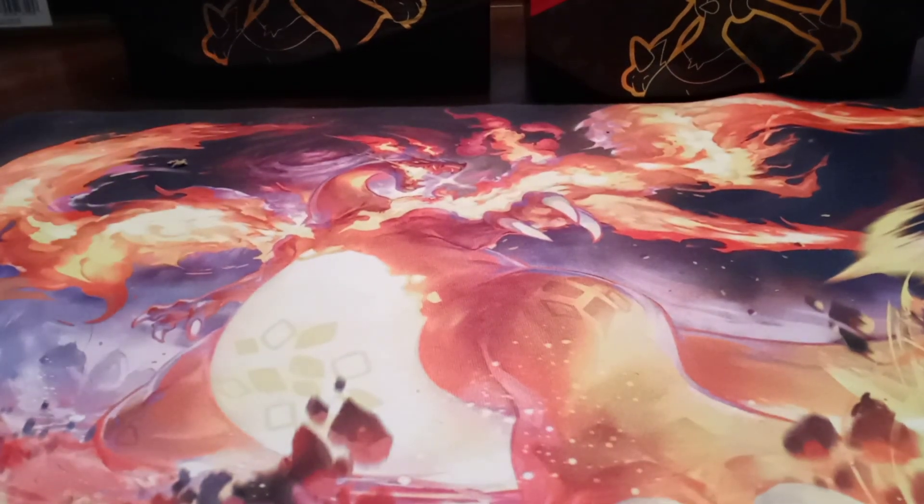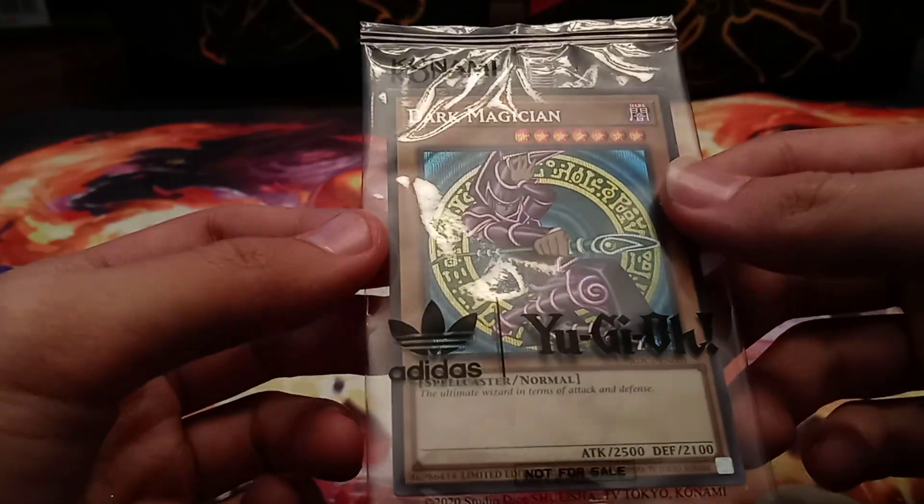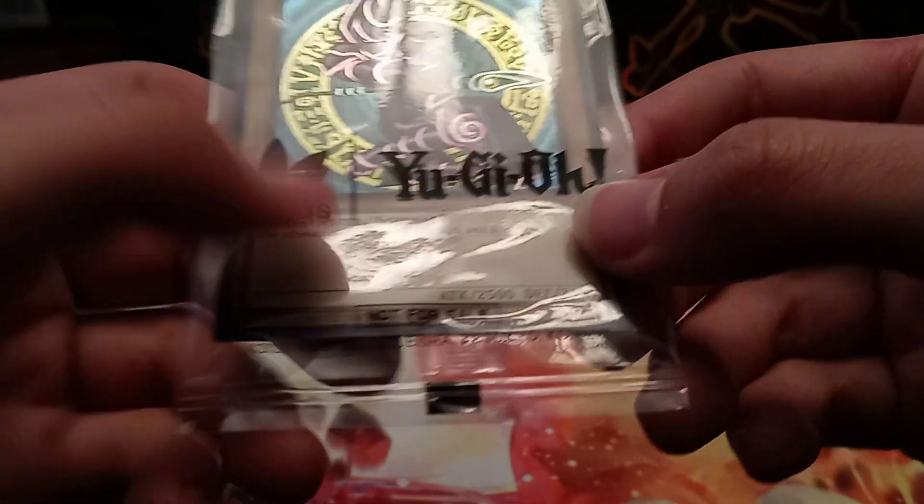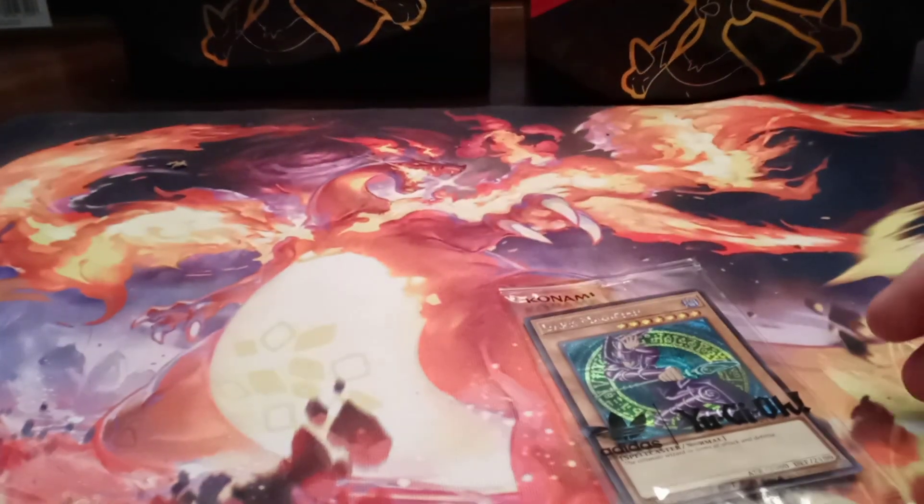The main reason why these shoes exist is for the main thing that these shoes come with, which is the special edition Dark Magician promo card. Here it is — the Dark Magician ADC1 promo. And actually, if I get a good light angle, you can see right there — there is an Adidas logo actually on the card.